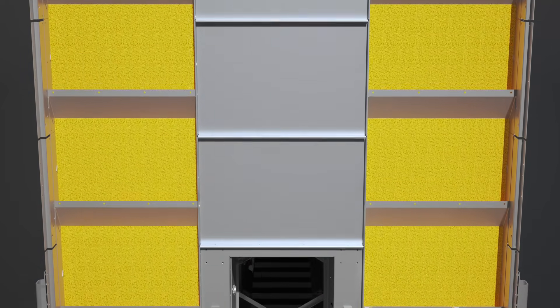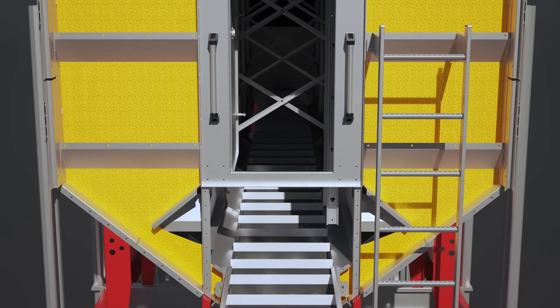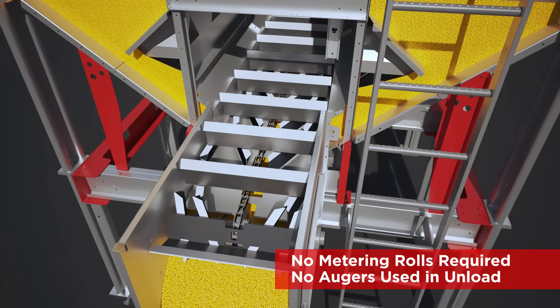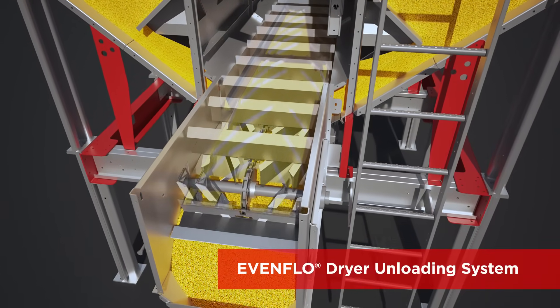The Vector is the only mixed flow dryer that mixes two grain columns into one single conveyor unload system, without metering rolls and without augers. Grain is evenly metered and gently moved using the proven even flow dryer unloading system.